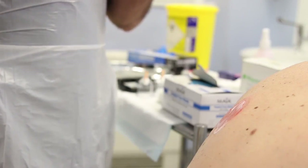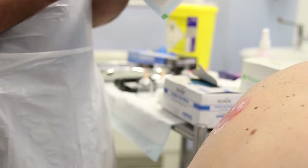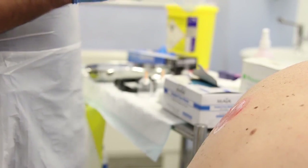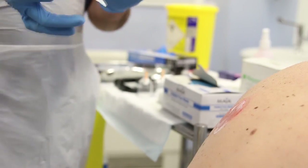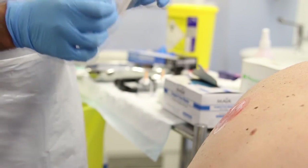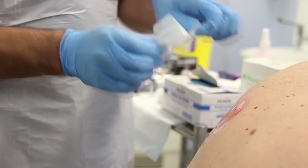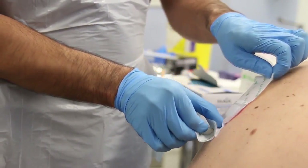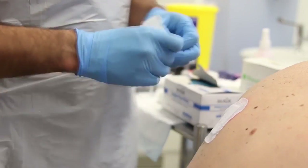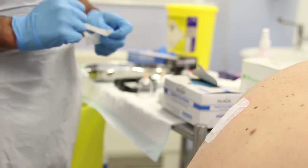I've got my bandage here that I'm going to place on top of the wound. Still making sure I'm not touching any part of the middle, which is going to go on to the wound itself. I just pop it on, secure it, and there we have one cup complete.